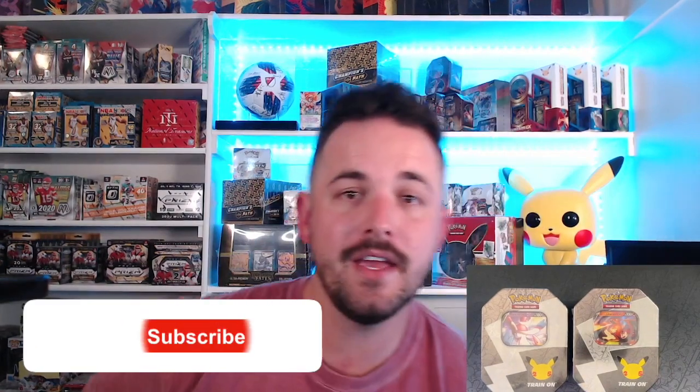The Walmart by me had a limit of one, so Mama Hilltop was able to snag me one. I know places around where you walk in, they have this big display out, and they're gone by one or two people in a matter of seconds. Hopefully you guys get lucky enough to snag these.